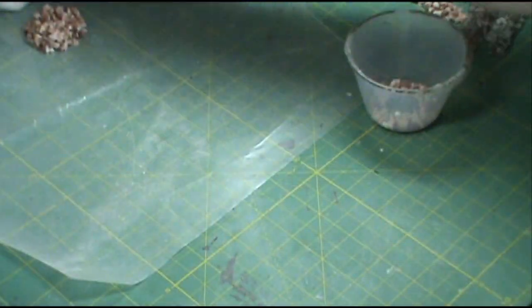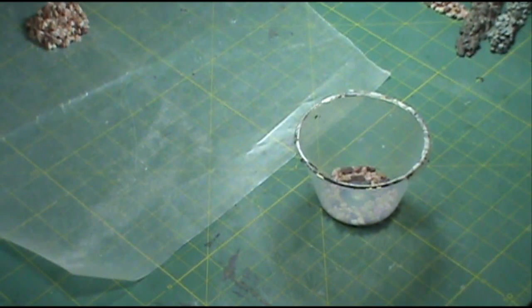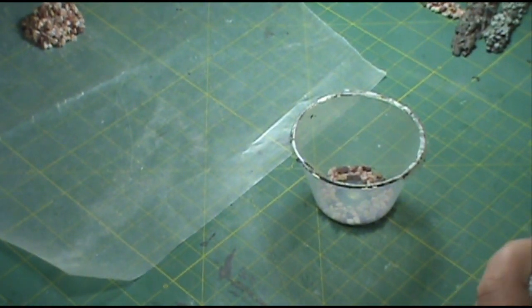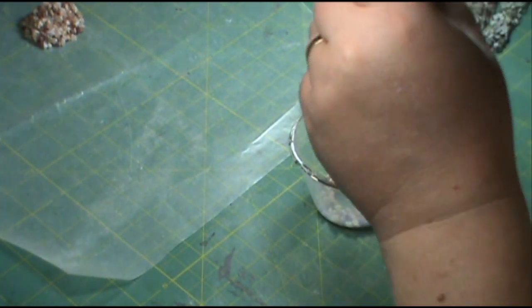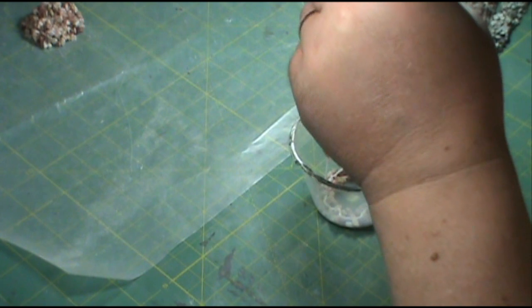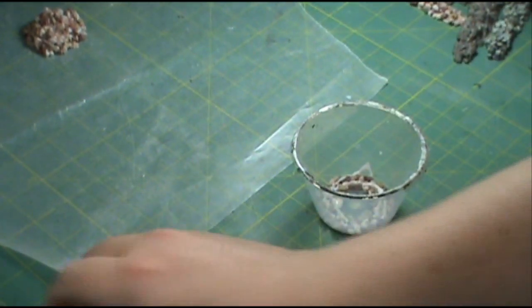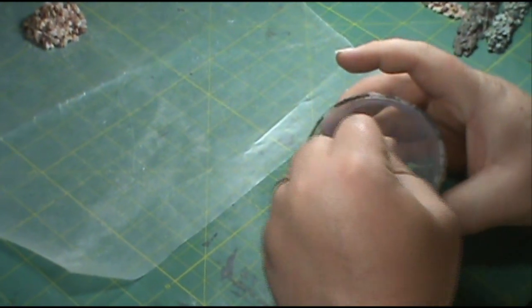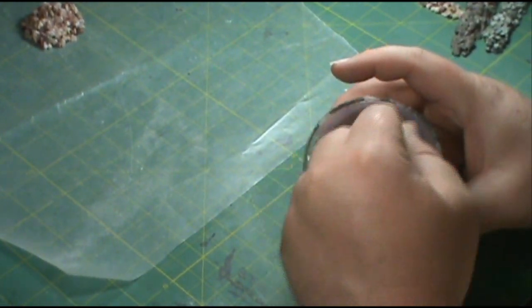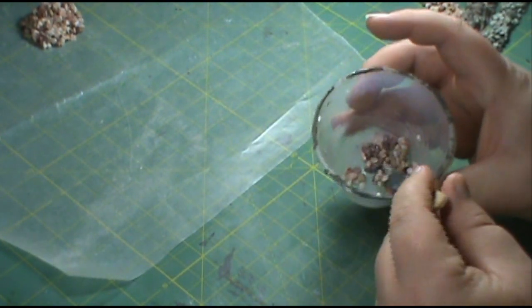We're going to take a cup, put some pea gravel in there. You can put extra if you want — I'll show you what you can do with the extra here in a minute. Just put some pea gravel in there and get some white glue. Get some white glue in there and use a popsicle stick to stir with. Stir this up real good until all the stones are coated with glue.